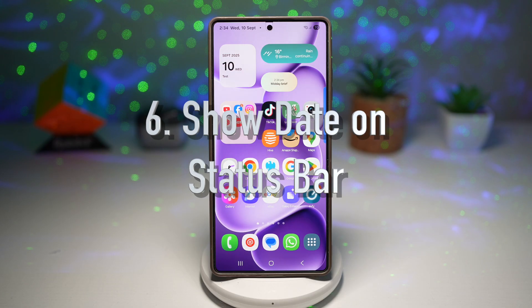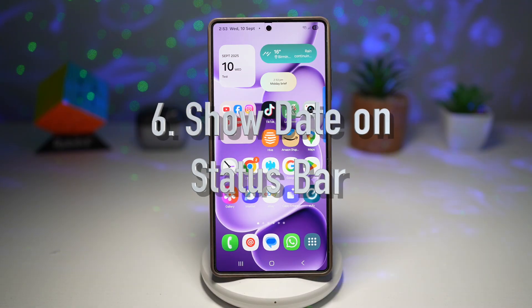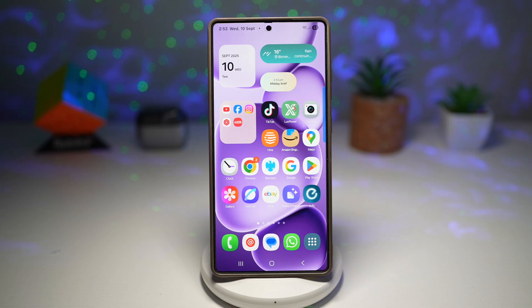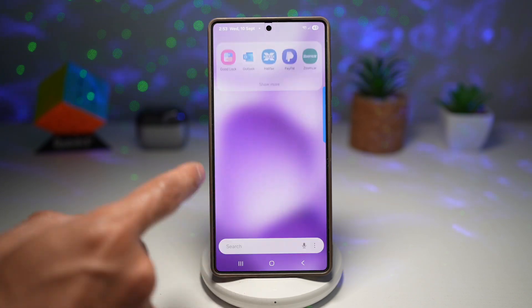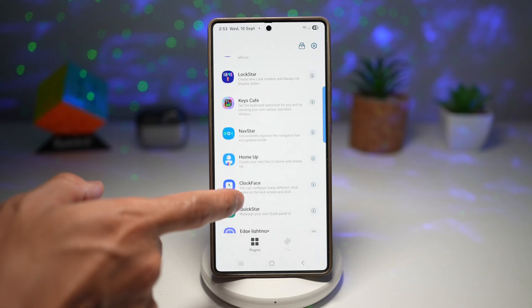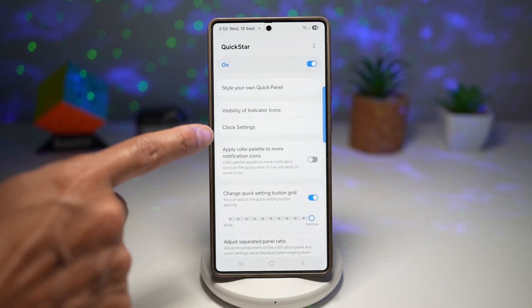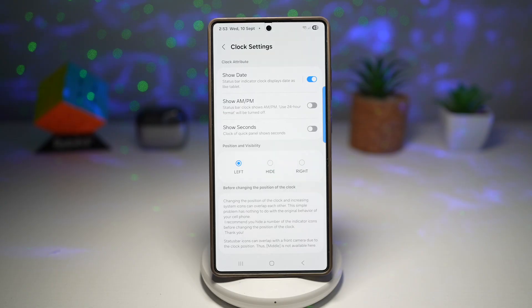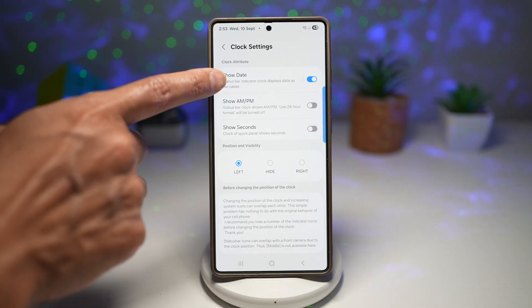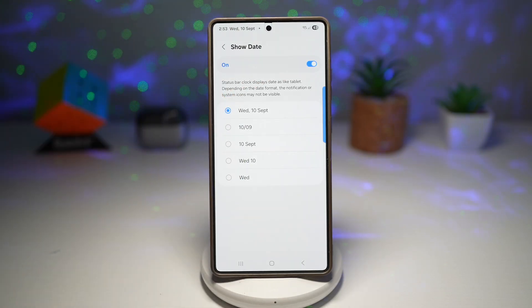Feature number six is where you can show the date on your status bar. The Quickstar module adds more customization to your status bar, including the option to display the current date right beside the time. Open up the Good Lock app, scroll down, and find Quickstar. Turn this feature on, then tap on Clock Settings. Find the setting called Show Date and turn this feature on.